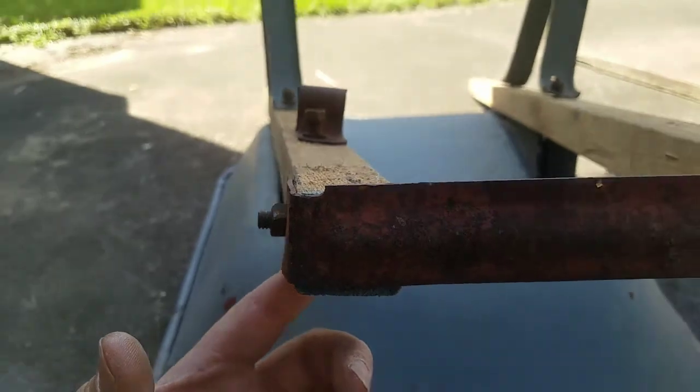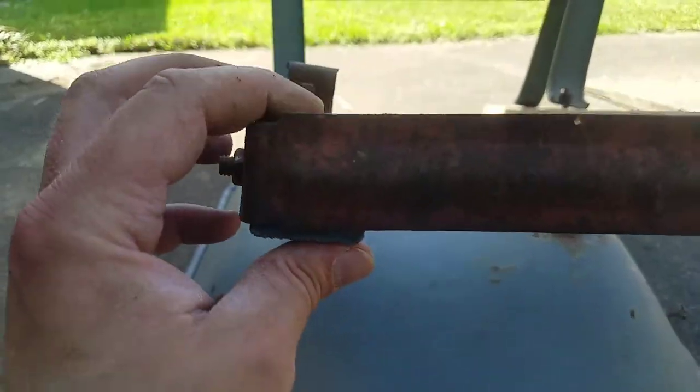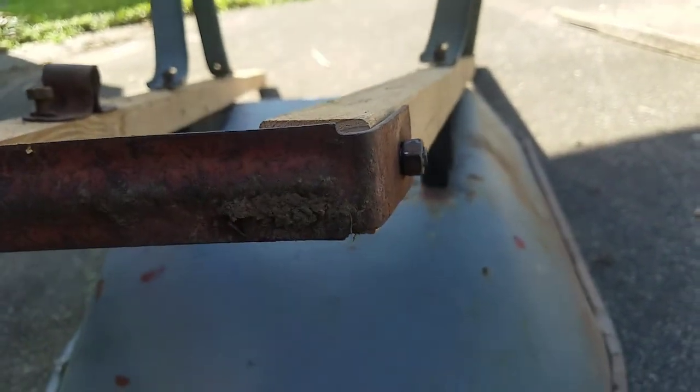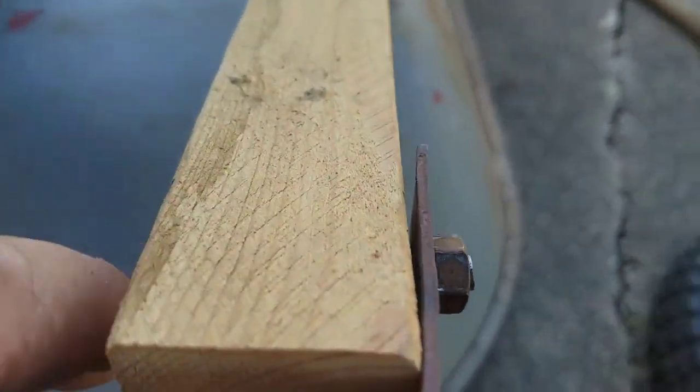I had a little bit of trouble with this - it's all bent so it's actually holding things a little bit crooked. I tried to bend it back the best I could but I don't have a vice or anything like that here. This one I couldn't get tight because I think it's stripped and it's bent, but it's on there pretty well.